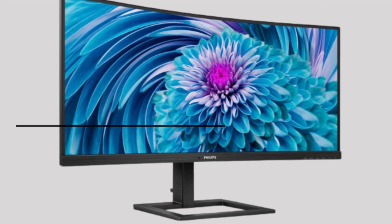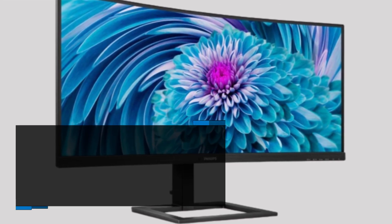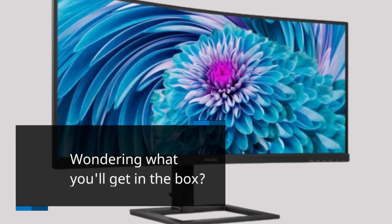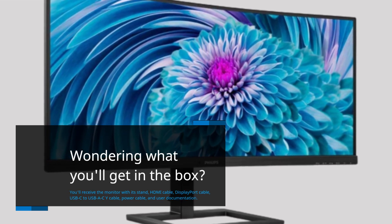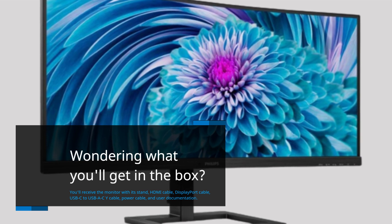Wondering what you'll get in the box? You'll receive the monitor with its stand, HDMI cable, DisplayPort cable, USB-C to USB-A cable, power cable, and user documentation.